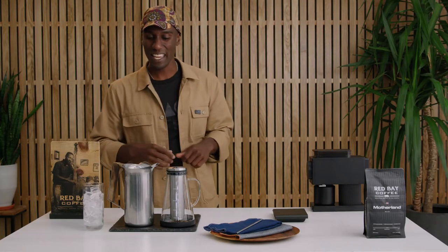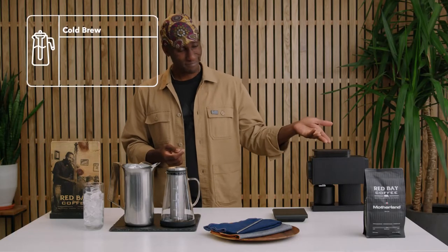To start, what we're gonna need is some filtered water — keep that at room temperature — we're gonna need some time, a little patience, and of course the coffee.